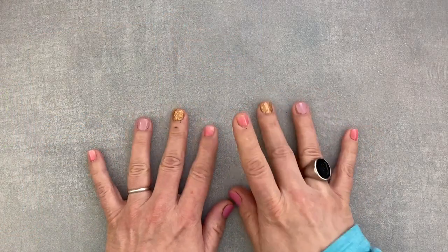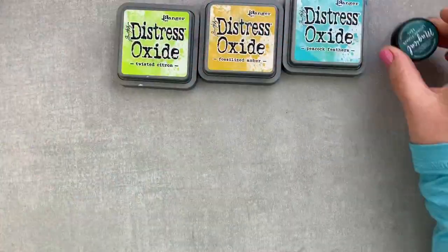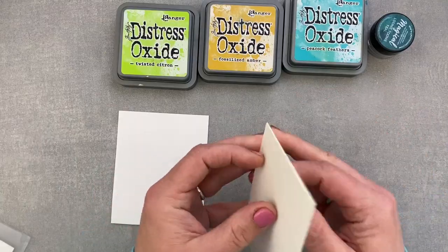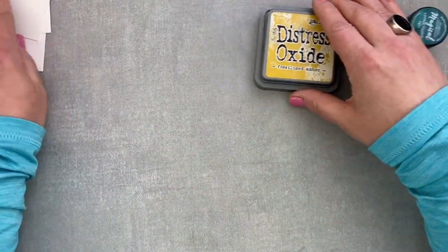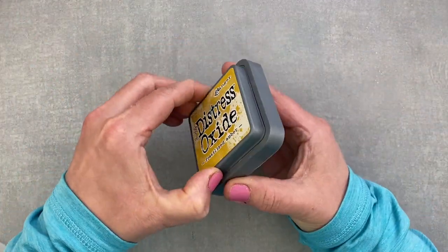Hi and welcome! Martina here with my second video with Bibi's Hummingbirds. The Hummingbirds are a Spellbinders release that came out earlier this month, and I already have one video on my channel where I give you a walkthrough of all the projects I've been creating with this amazing release.